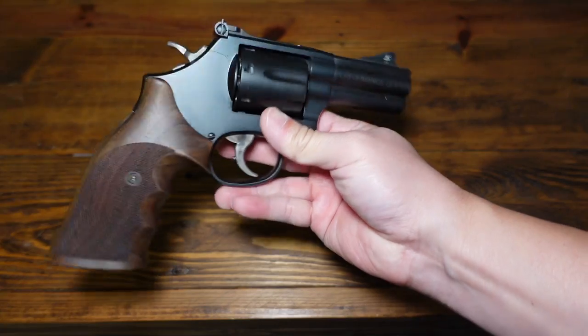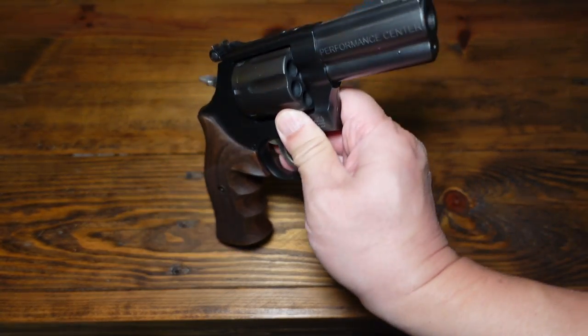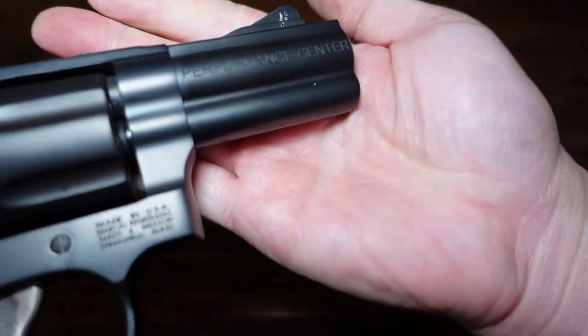Full carbon steel frame — it's awesome. You can shoot full-house Magnum loads out of this thing with no issues. Very cool, and again, out of the Performance Center.